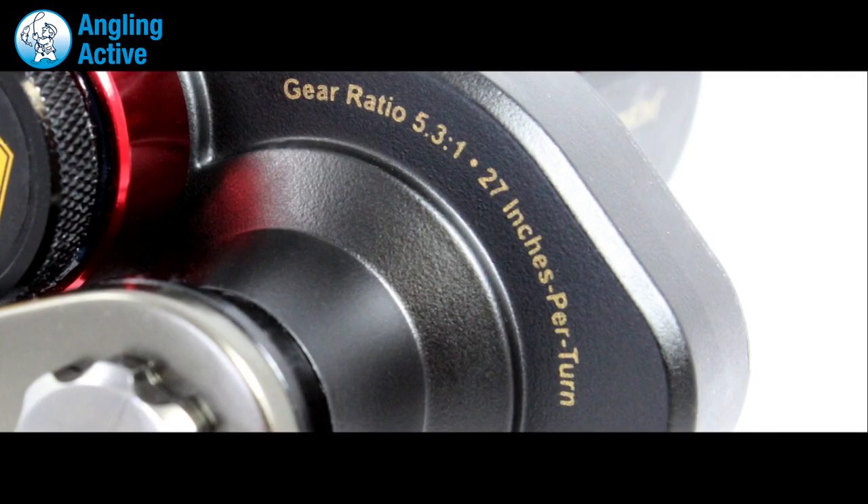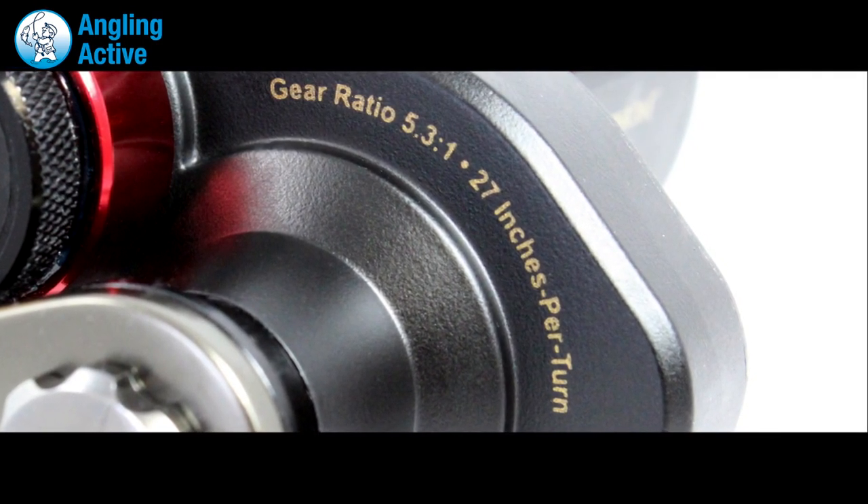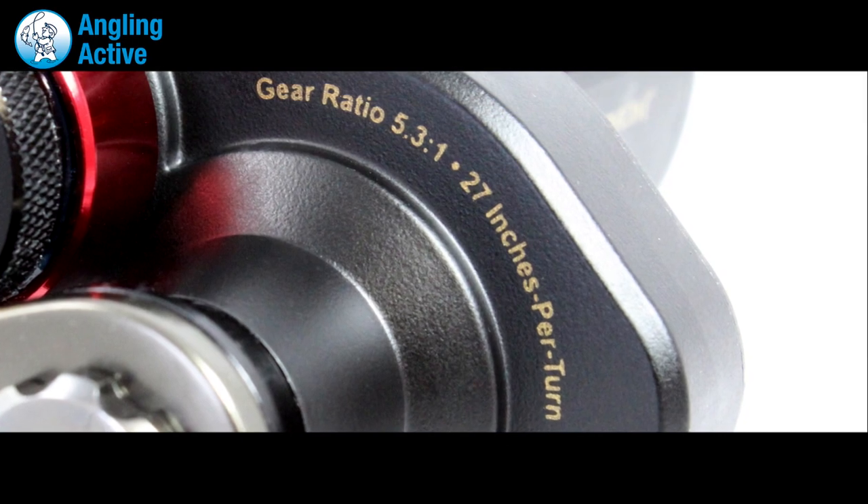Gear ratio is 5.3 to 1, which provides a quick retrieve, bringing your line in at a massive 27 inches per revolution.